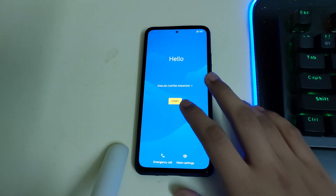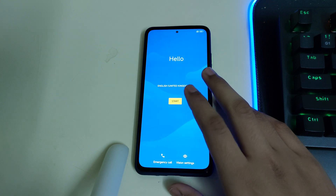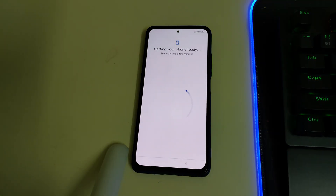The ROM is booting. Since this ROM is based on EU ROM, the first boot is going to take 5 to 10 minutes, so please wait patiently while the booting is done. The setup screen looks like Android 12, which is pretty good.